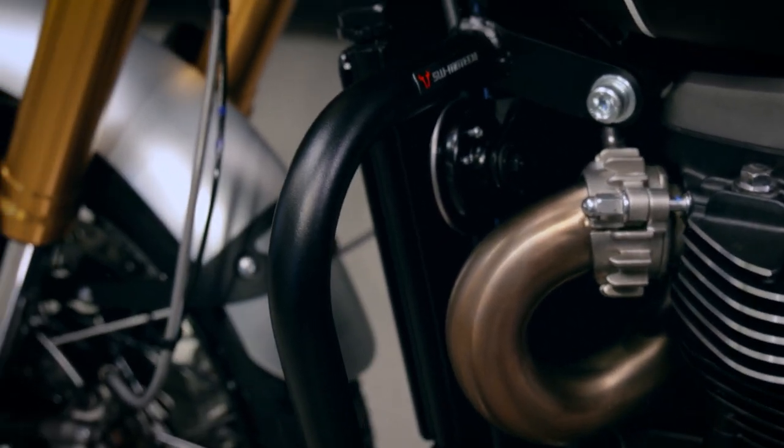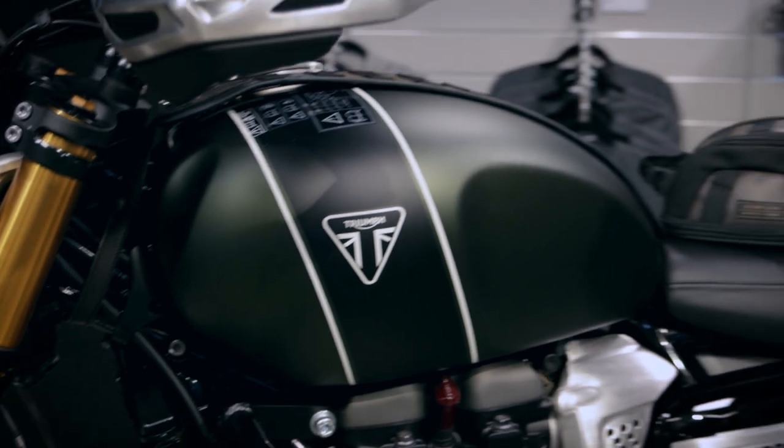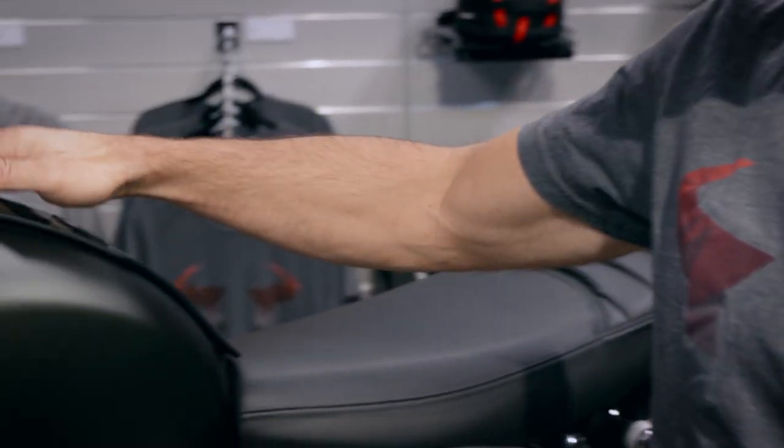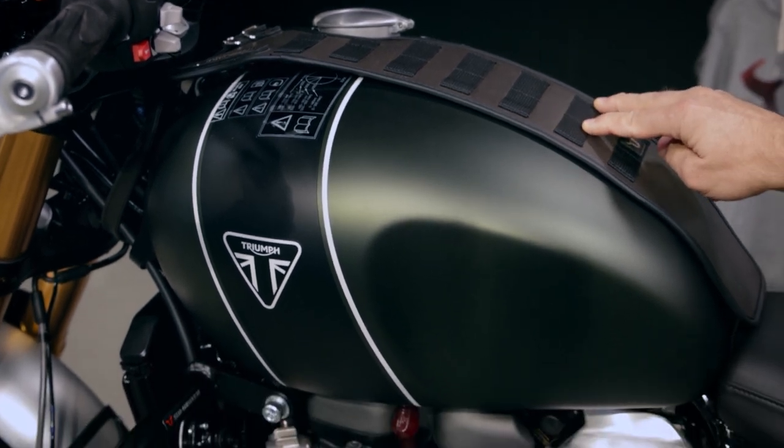We have a specific crash bar which we developed specifically for this new model, as the mounting points have changed in comparison to the older Scrambler model. This is the crash bar, and for transportation of luggage on the bike,